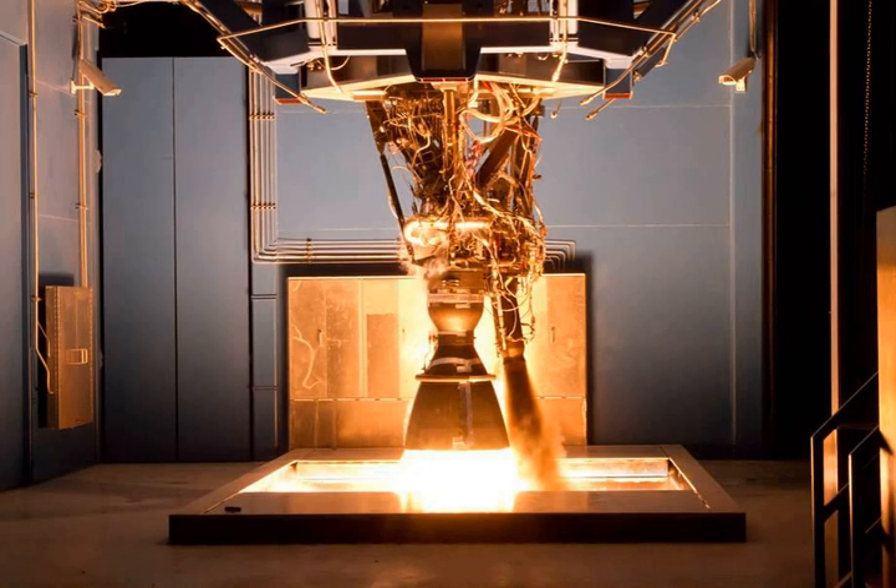The turbopump used is a Merlin 1B model with only slight alterations. It was fired with a full mission duty firing of 170 seconds in November 2007, and first flew on a mission in August 2008. It powered the first privately developed liquid-fueled rocket to successfully reach orbit — Falcon 1 Flight 4 — in September 2008, and powered the Falcon 9 on its maiden flight in June 2010.